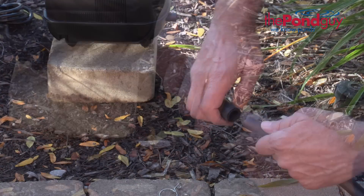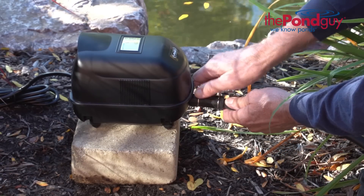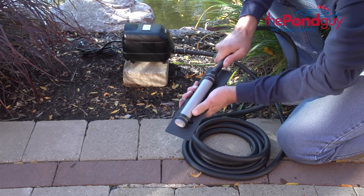First, connect the rubber coupler to the airline using the included spring clamps. Then connect it to the compressor. Unroll the airline, taking care that the line is not twisted or kinked. Now connect the other end of the airline to the diffuser.